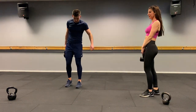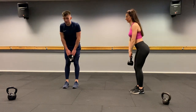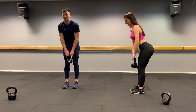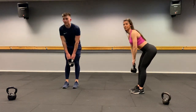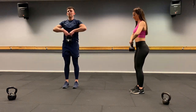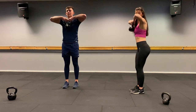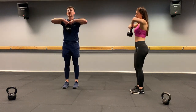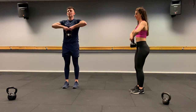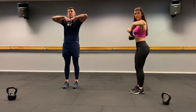Last one on this round: straight leg deadlift into an upright row. Squeeze your shoulder blades together. Three, two, one, let's go. Bring it up. One, two, three, four, five, six, seven, eight, nine, ten, eleven, good — and twelve. Relax. Well done.